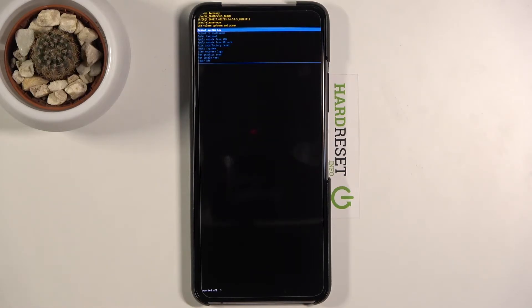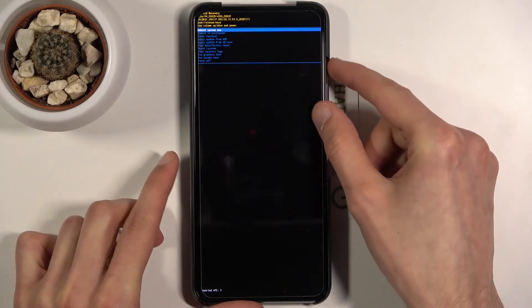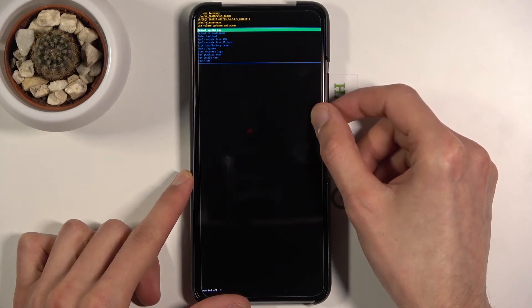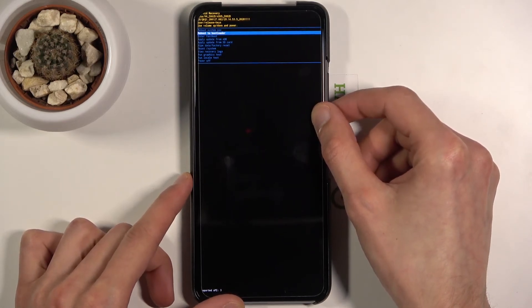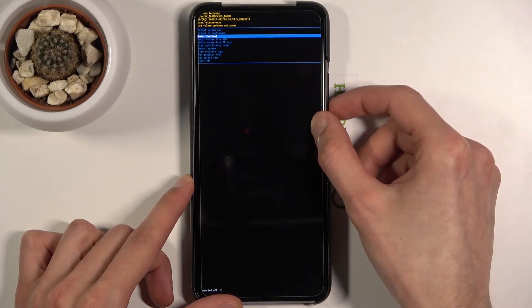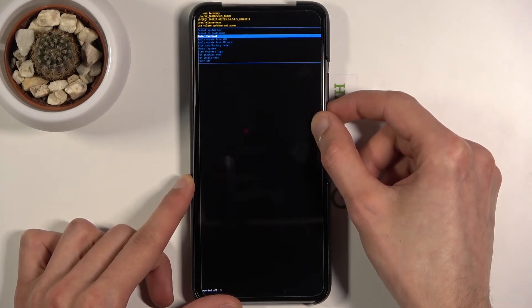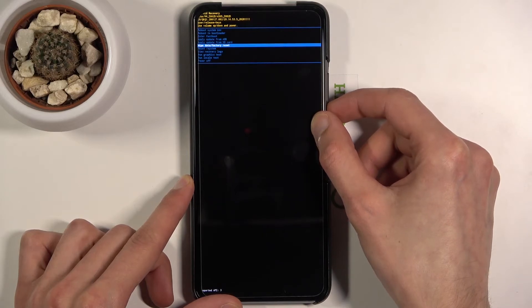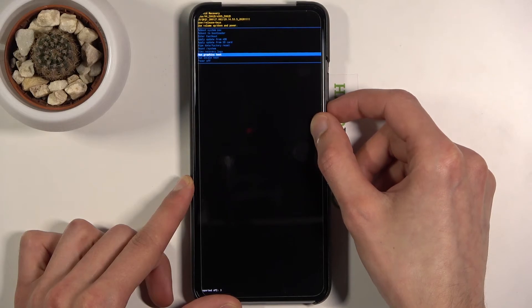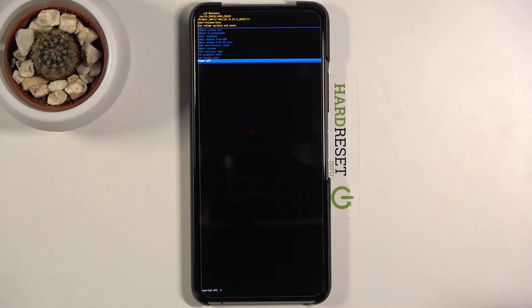And we are now in the recovery mode. As you can see, you can do a couple of things from here: things like reboot system now, which will take you back to Android; reboot to bootloader, which will take us back to the previous screen; enter fastboot mode; apply updates; wipe data; mount system; and view some logs, along with running some tests and also powering off the device as the last option.